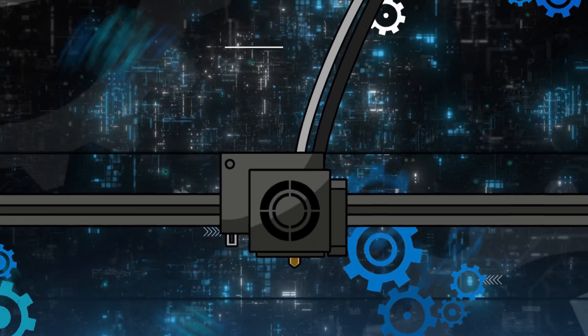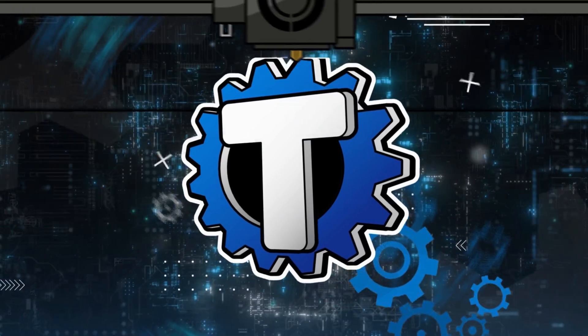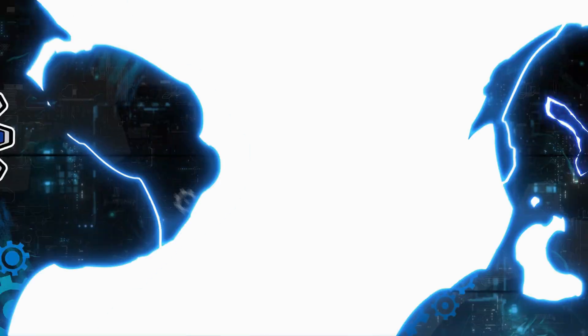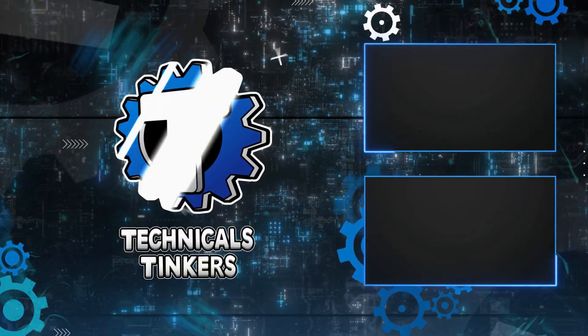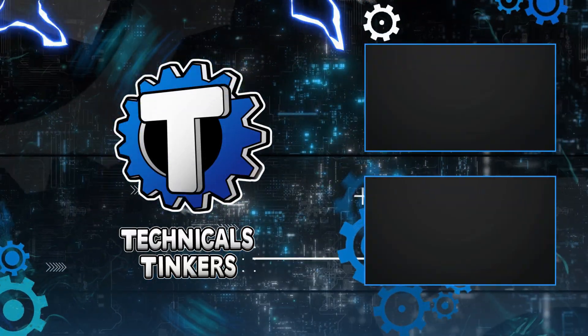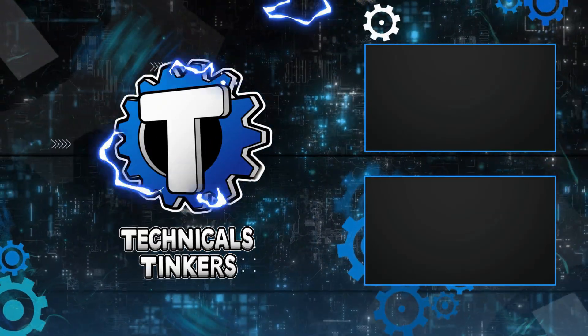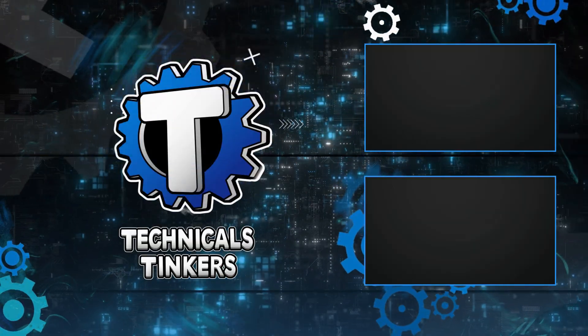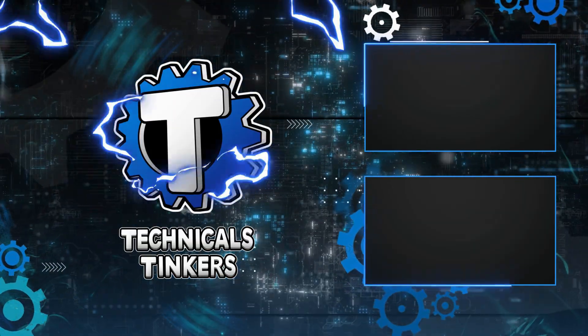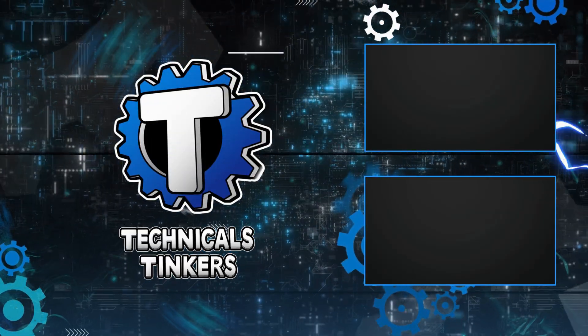Be sure to like the video because it's the nice thing to do, and subscribe for more content like this. I'm the Technicals — see you next time.